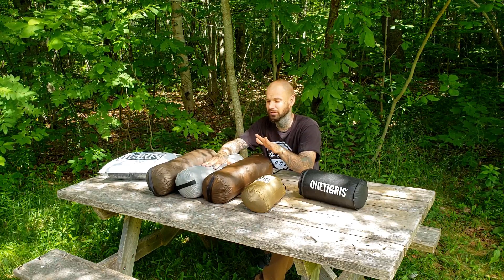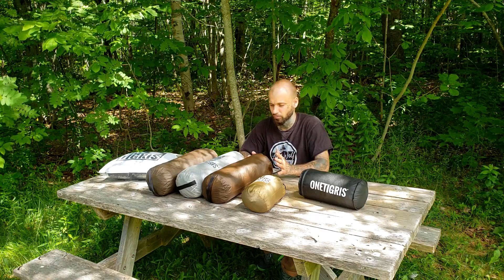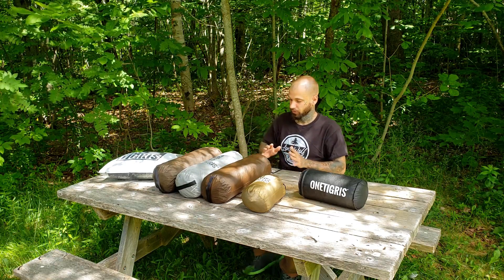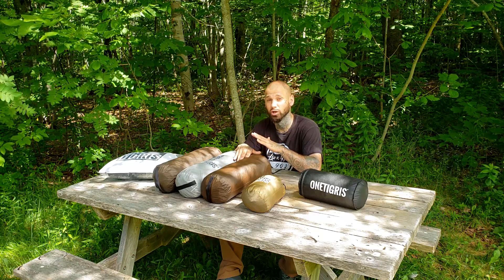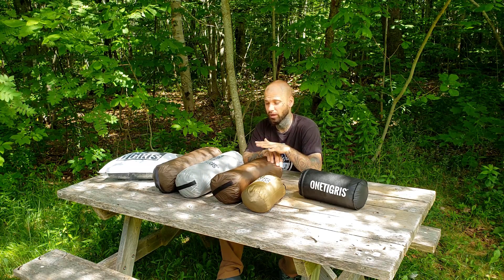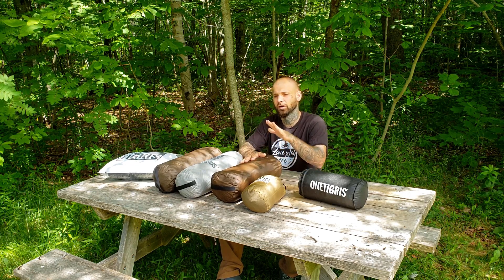The reason I got the Smoky Hut is something we'll talk about in a little bit, because there's a very interesting piece of information that goes along with these three tents. Now if you already own a OneTigris Iron Wall, I have the old version and I have the new version - that's the whole purpose of this video. OneTigris sent me a ton of new gear, and as soon as I got it out I noticed something very very important.